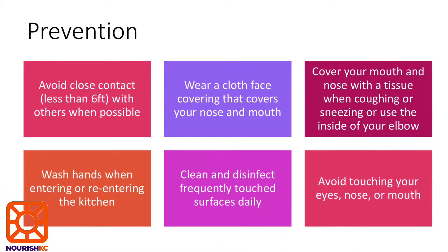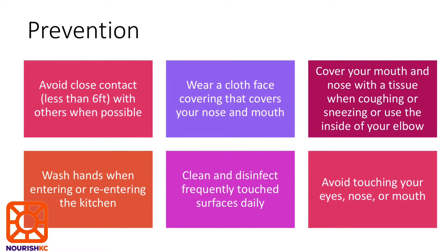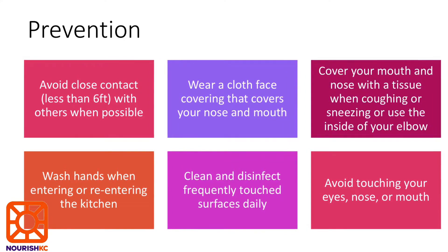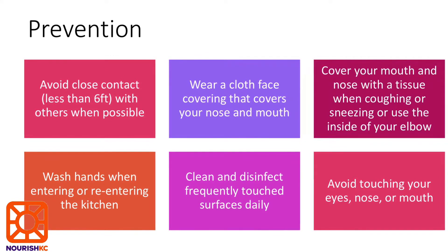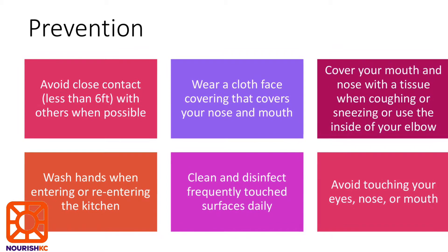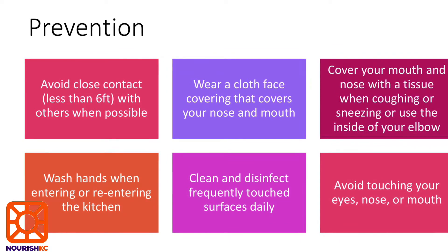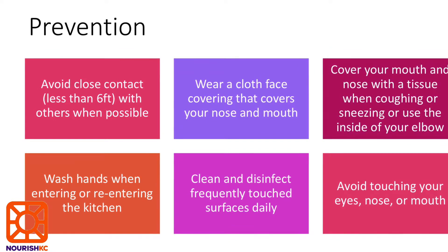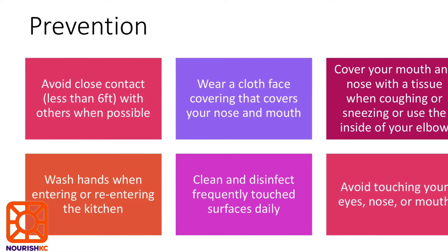In order to keep everyone safe we will be following COVID procedures including social distancing, wearing a mask at all times, washing your hands after using the restroom and at the beginning and end of your shift, sanitizing your car and all surfaces including the crates of food before and after the shift, and avoid touching your face. If you are feeling ill at all please stay home and contact the Nourish KC team.